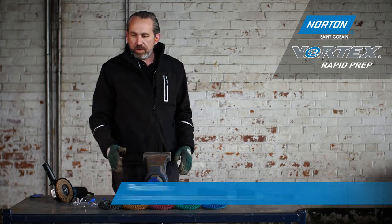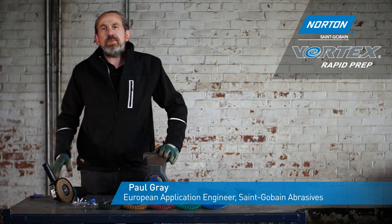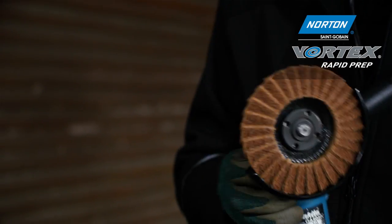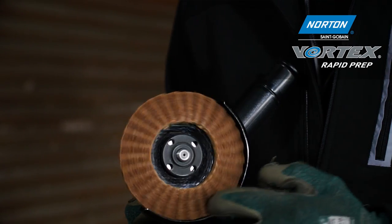Today we're going to have a look at our range of Rapid Prep flap discs — the Vortex version, available only from Norton. These products are for deburring, general surface conditioning, surface blending, and surface preparation.